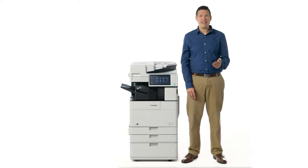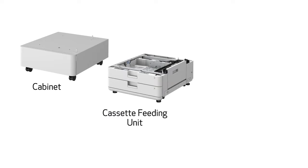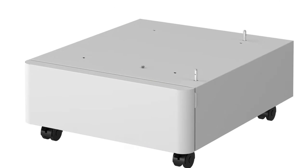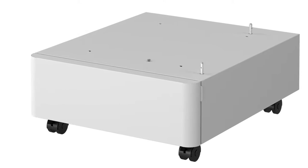One of three options can be attached to create the base of the unit: a cabinet, a cassette feeding unit, or the new high capacity cassette feeding unit. While the cabinet does not add any additional paper capacity,